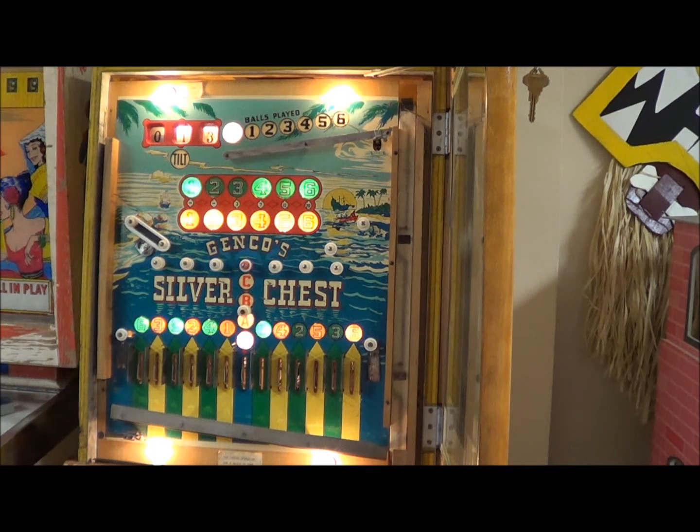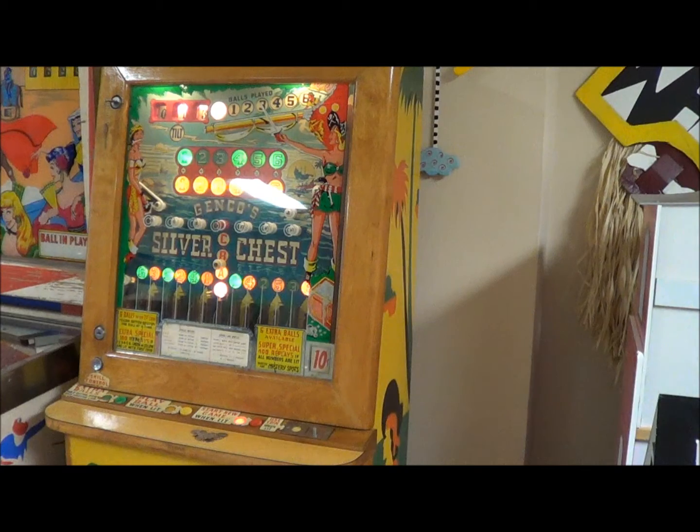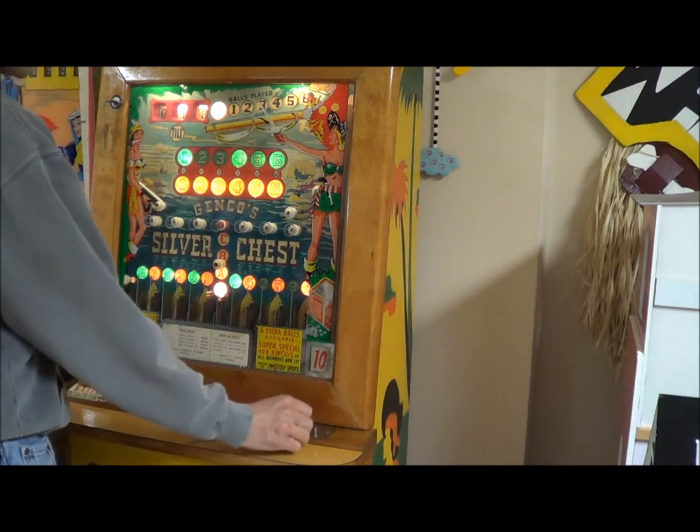So there you go - that's how it works. The game itself is pretty difficult to get all those jackpots. One dime gives you six balls. So now we'll actually play a real game - we're going to put a dime in and start a new game.